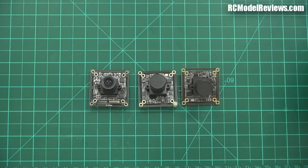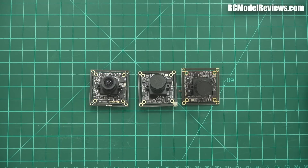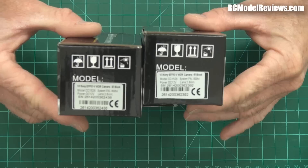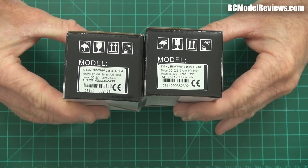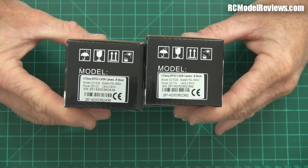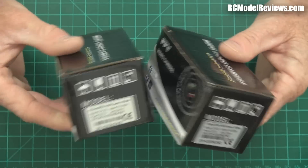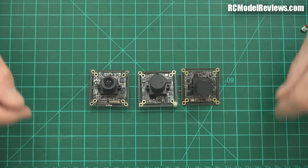G'day and welcome back to RC Model Reviews. Today it's a tale of three cameras — we've got three board cameras for FPV. Two of them are the same, or almost the same. They're the FeOV wide dynamic range camera from Sony. Two boxes, two cameras which you'd think would be identical, but they're not, and I'll tell you a bit more about that later.